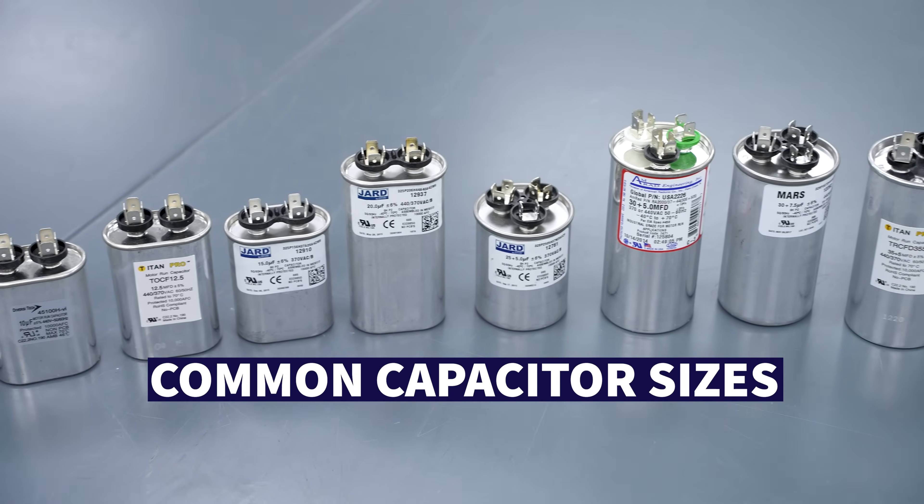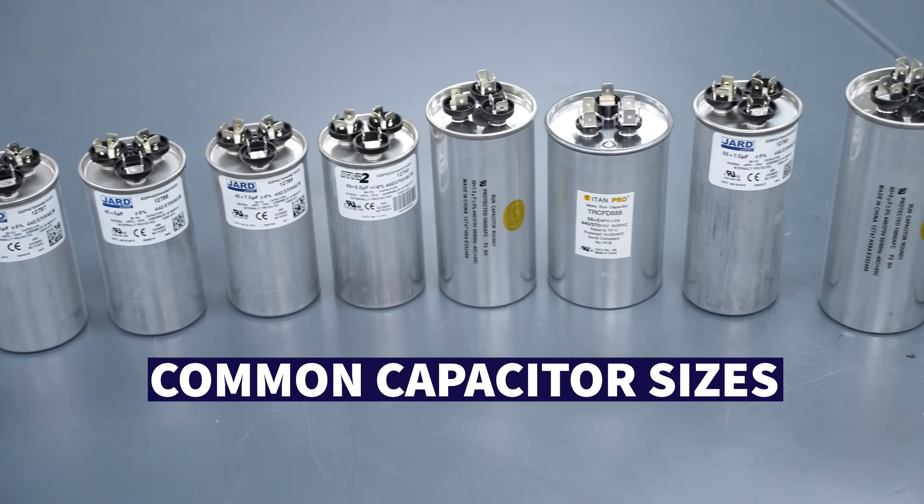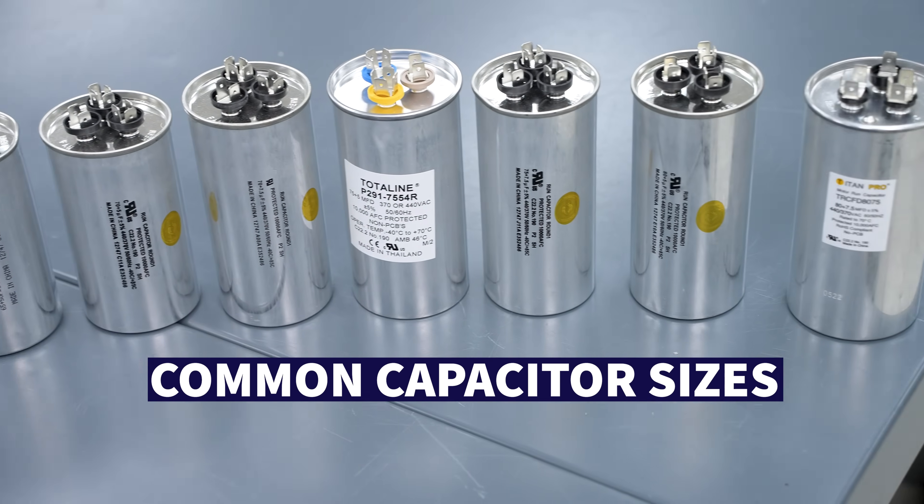In this training video, we're going over the most common run capacitors that an HVAC service technician would stock in their service truck.